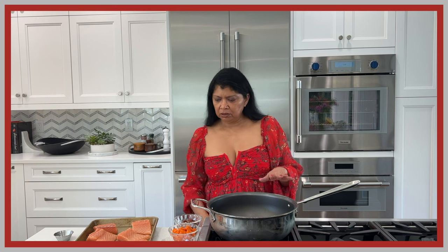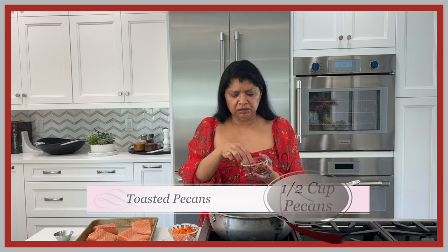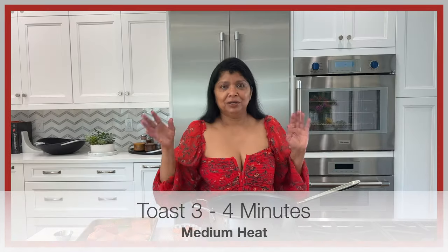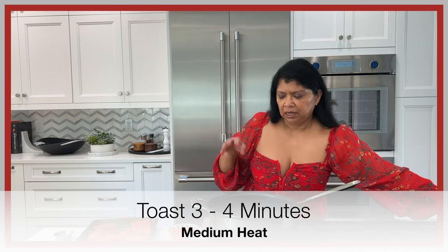Okay beautiful people, I have all my ingredients ready. I'm using pecans here today — mostly whole — and I want to toast them. Sometimes I toast them in the oven, but since I only want to mess up one cooking pan, I'm doing it on the stovetop.